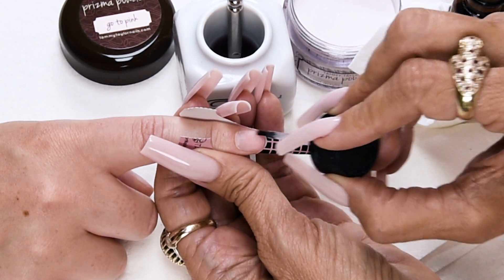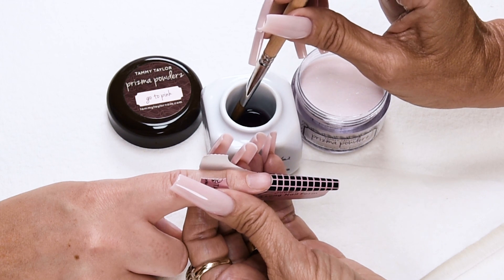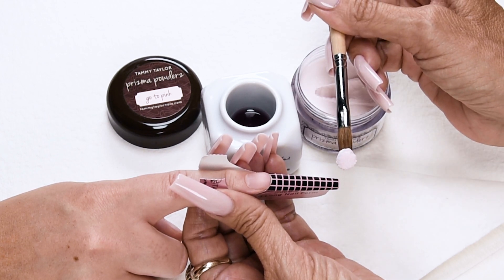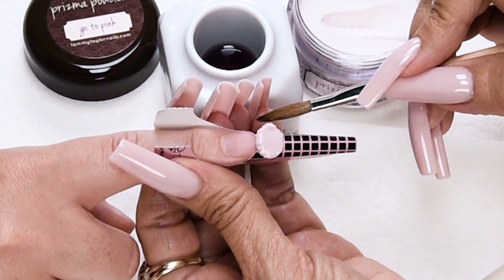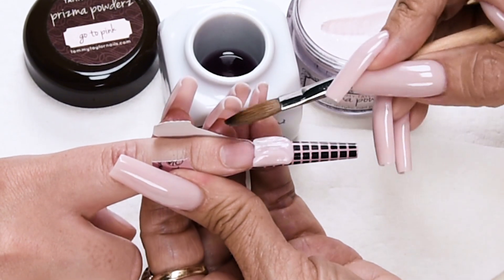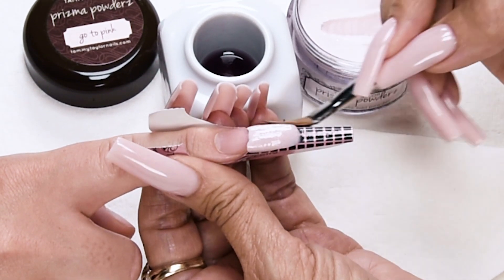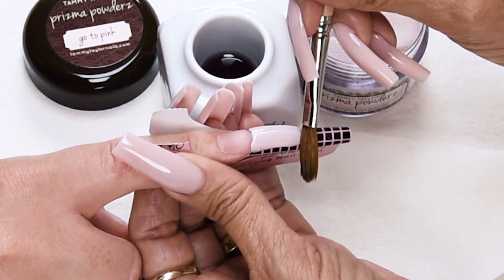Prime sparingly and make sure you don't get any on the skin. Now I'm going to apply a large ball for the free edge. Dip your brush all the way in, wipe away from you just a little bit — I need a lot of liquid. Drag towards you, pick up a nice large ball, place this ball onto the free edge area, let it flow — one, two, three — and start patting it out.